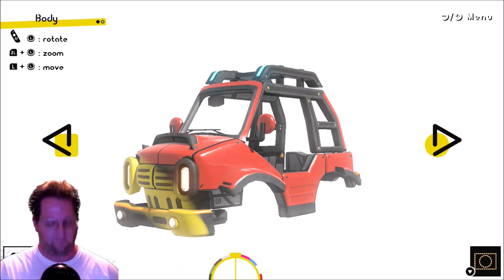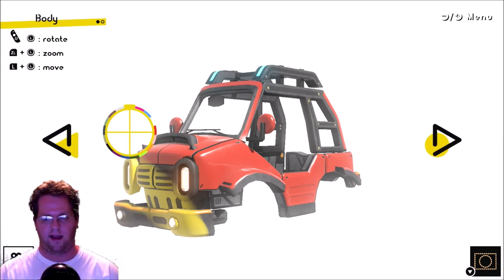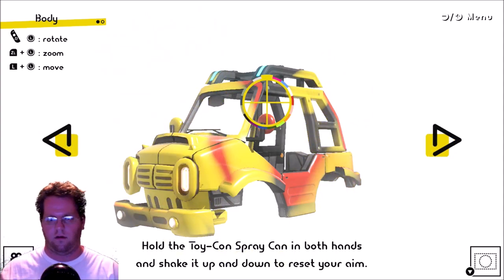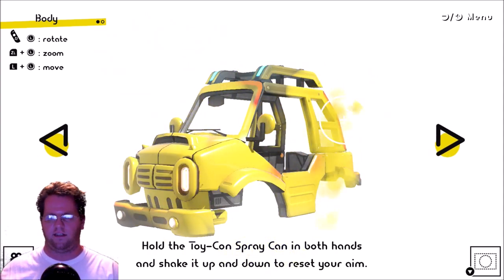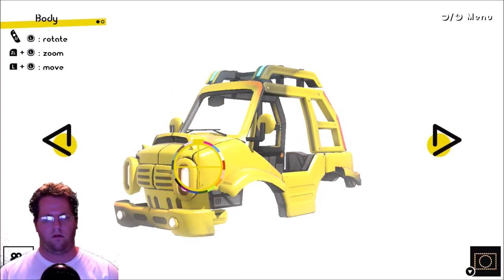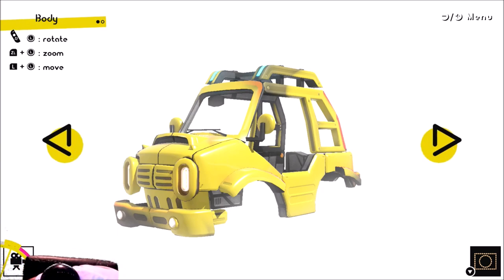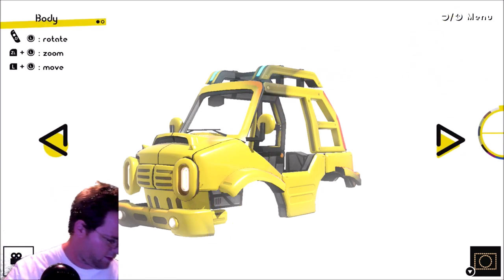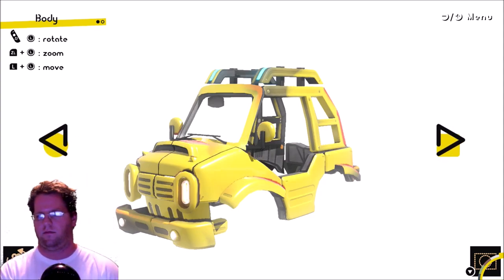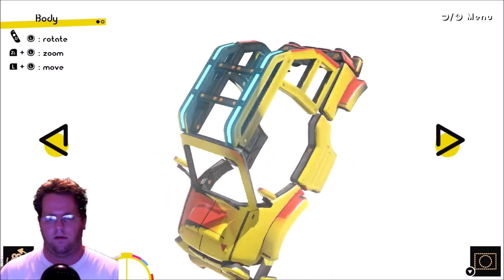And we can paint our car too. Why not? Okay, so we got that in. We're just painting this yellow color. I got to take the other Joy-Con, the right one out so I can do stuff with it. Look at that.